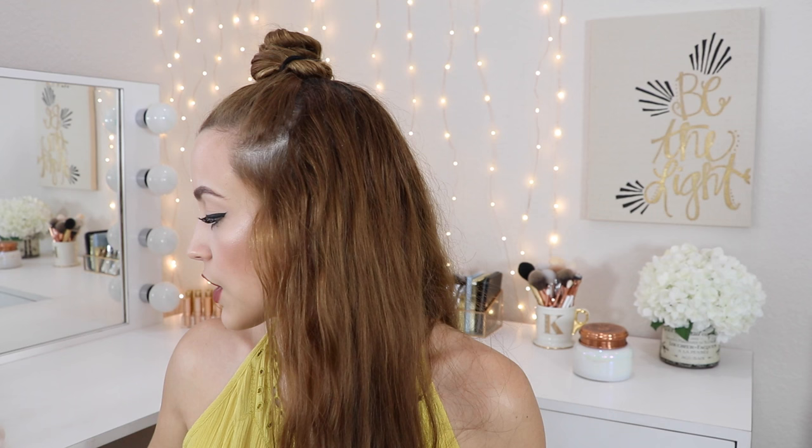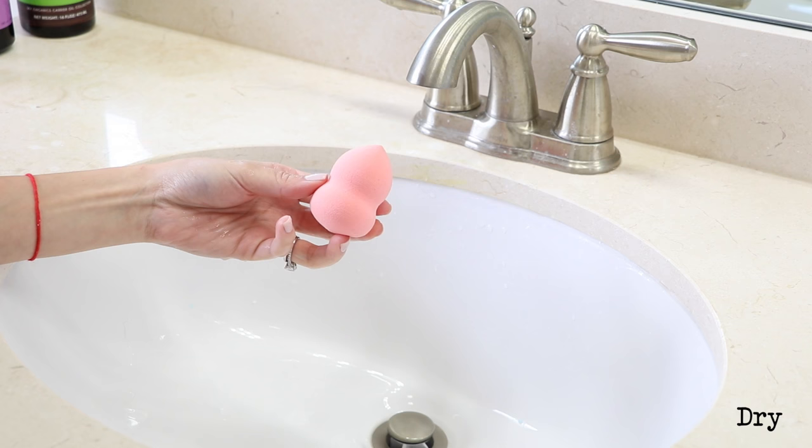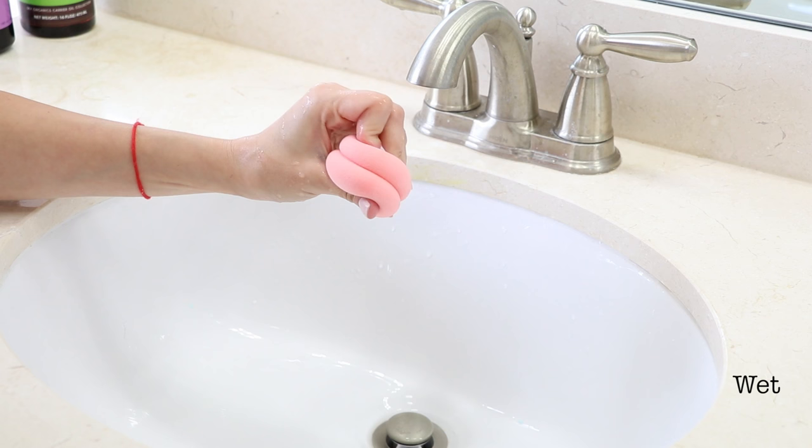The next three sponges all have the exact same shape but are from different brands — two are already wet. The first is from ELF, called their blending sponge, and this one is my least favorite of the three. It's five dollars, so the cheapest so far, but I don't think it's good or worth it even at that price. It is just way too stiff — even when it's wet, it stays stiff. I don't find it soaks up too much product, but it's just too rough on my face. It feels like I'm hurting my face when I use it.